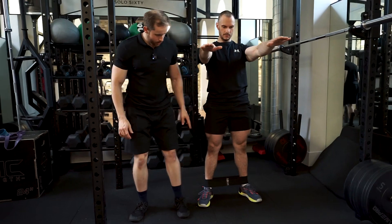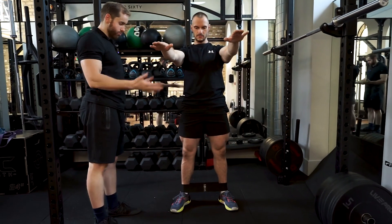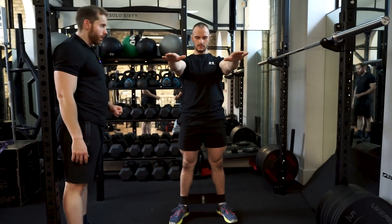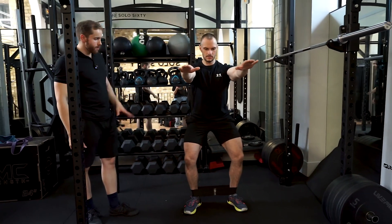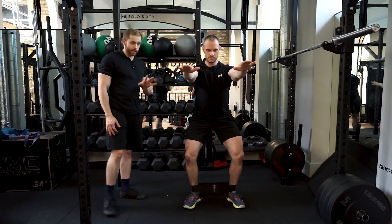Before we start squatting down, he's almost going to get his knees just slightly outwards to the side without compromising that foot position — we don't want to push out too much and have the feet roll out to the side. We're only going to start by going to a quarter squat. Big breath, brace tight, all of those points engaged, and we're going to go down to a quarter squat position.